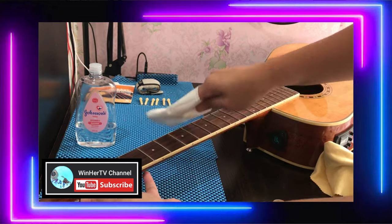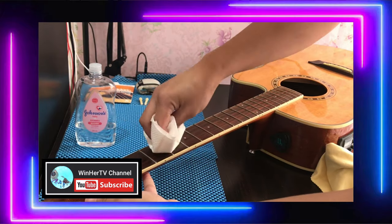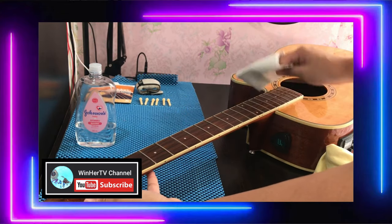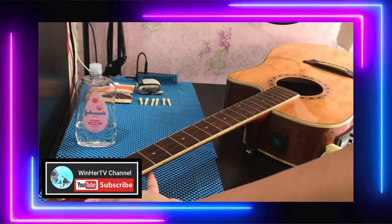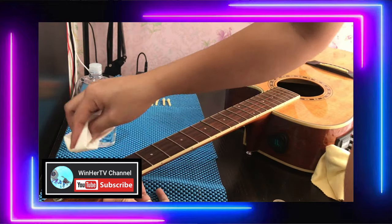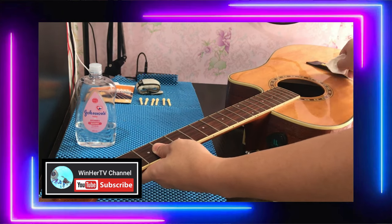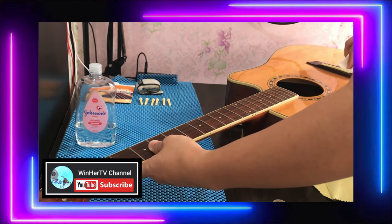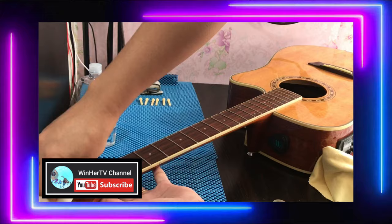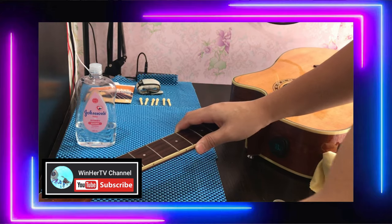We'll let it sit for a bit for the wood as well. If you notice, guys, as our guitar ages, it tends to fade and dry out. So to bring back the smoothness of the wood, it needs baby oil. Just wipe it on.